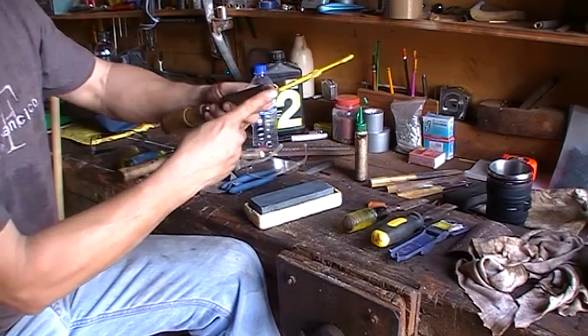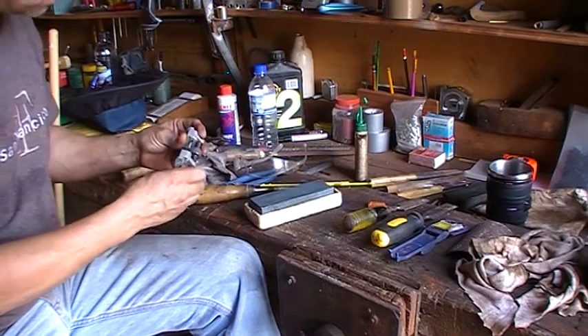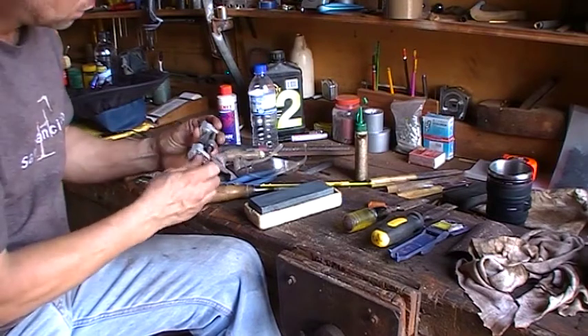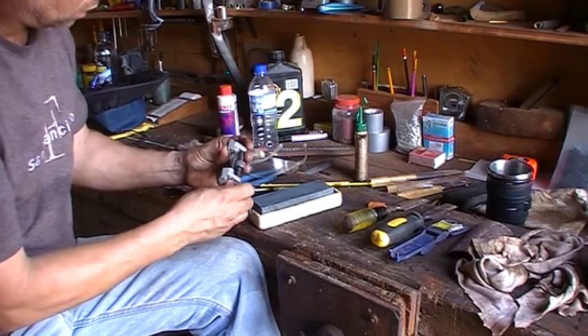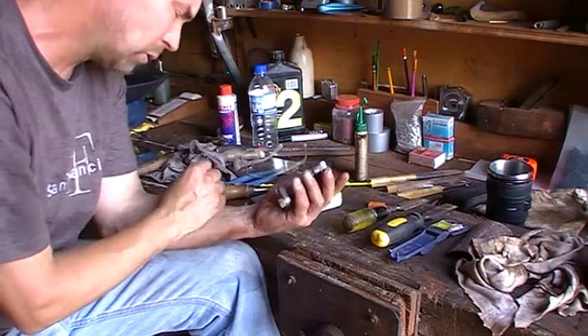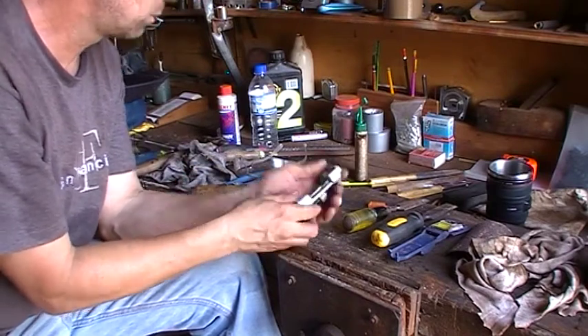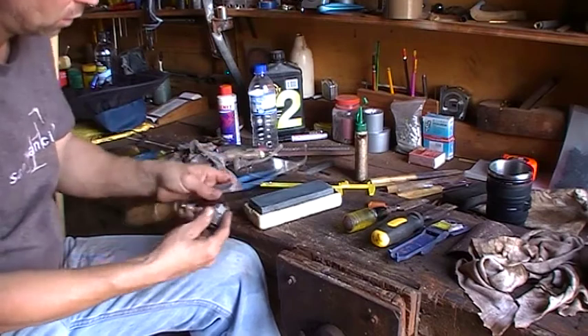So obviously you want your angle down that way. Does this thing go wide enough? There you go, plenty of room.